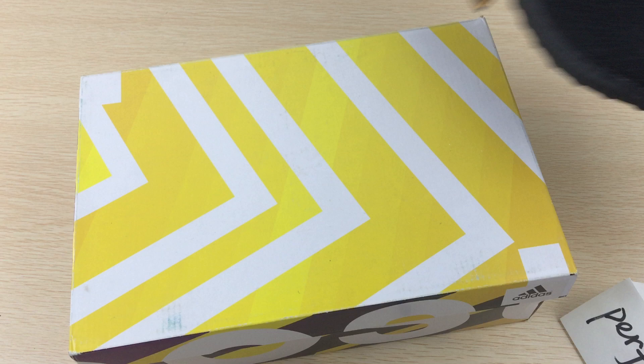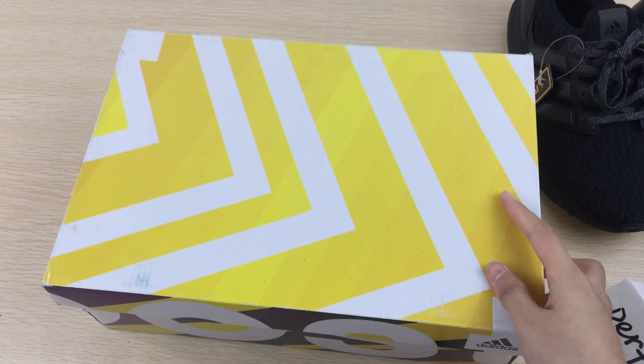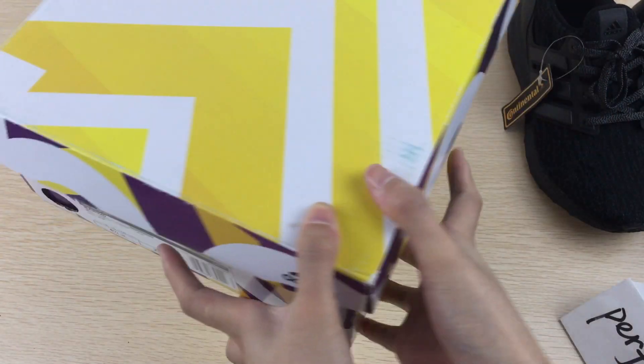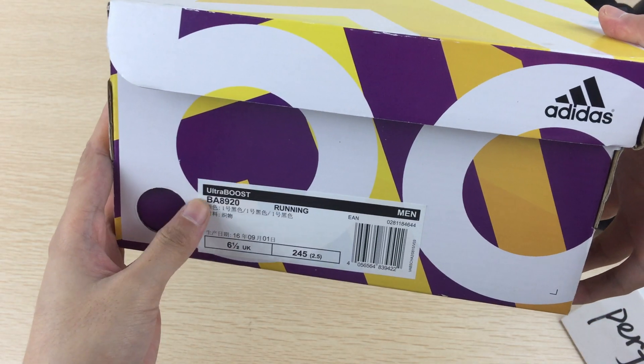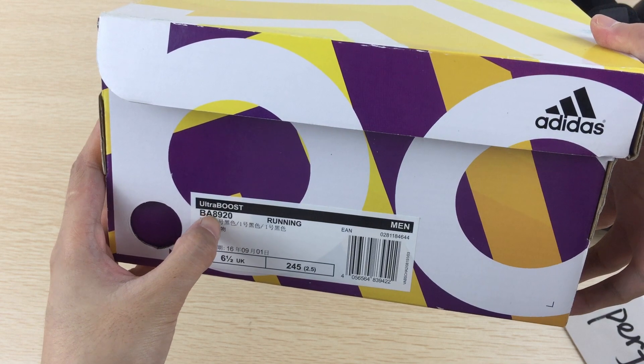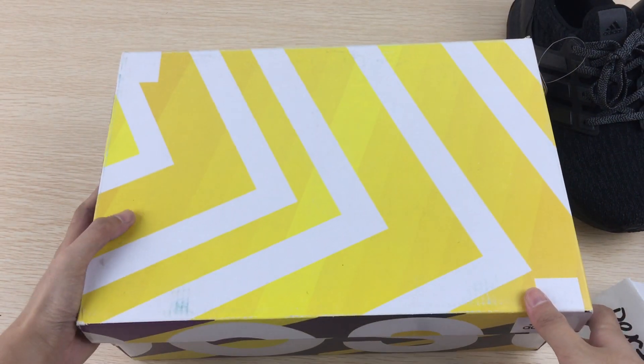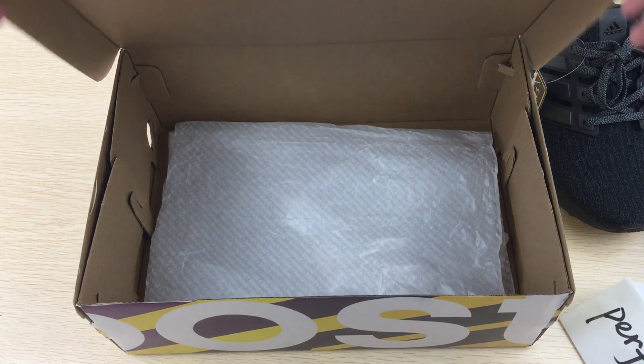Firstly, look at the shoe box. It's hard cartoon material. And here the pattern number is BA8920.